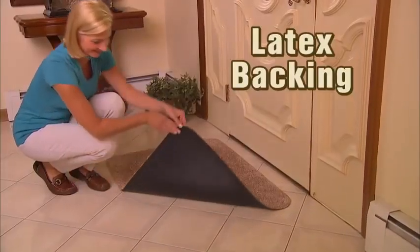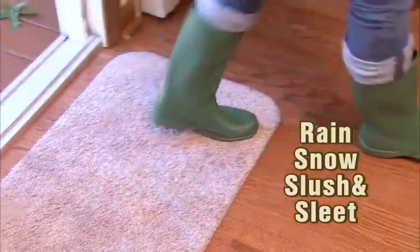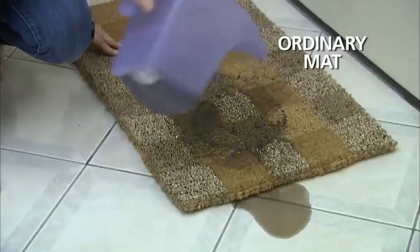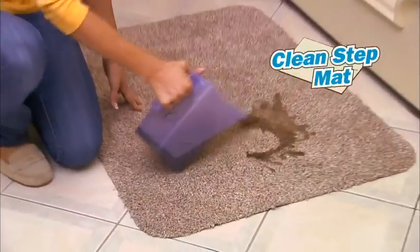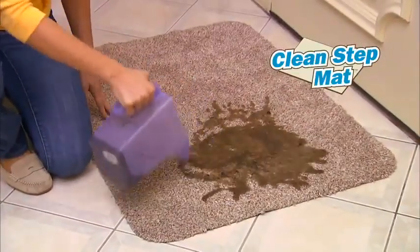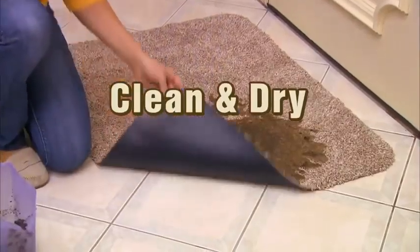The latex backing gives CleanStep Mat an iron grip that won't slip. Soak up rain and snow, slush and sleet — CleanStep Mat is guaranteed to clean your feet. We pour dirty water on this old mat and it seeps right through and rots the floor. But the super-absorbent fibers in the CleanStep Mat soak up every drop of moisture.